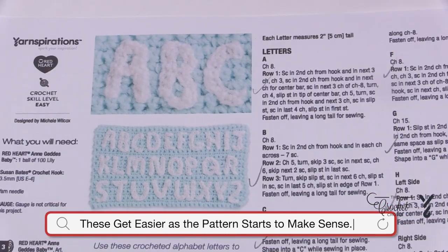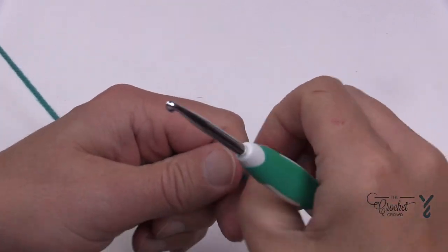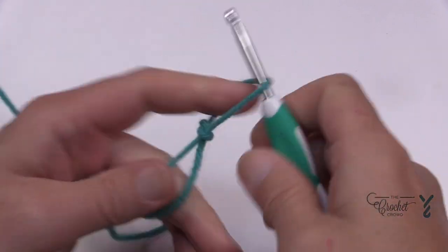Let's begin the letter V as in violin. We're going to be using a 4.5 mm size G crochet hook. Starting off with your slip knot, you need to chain a total of 18 to begin.